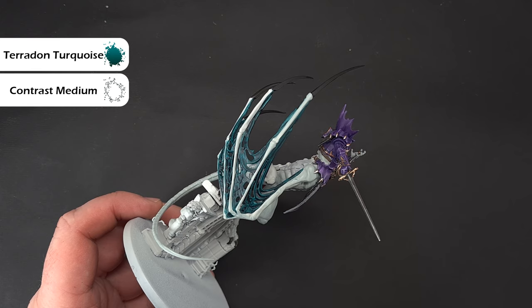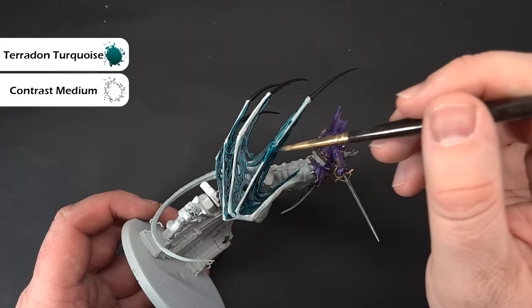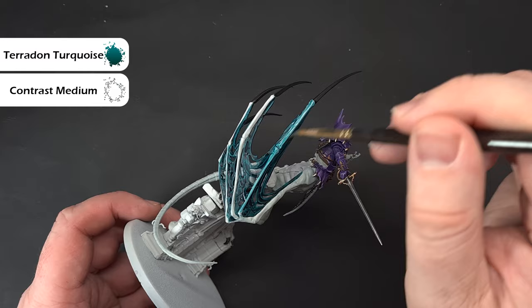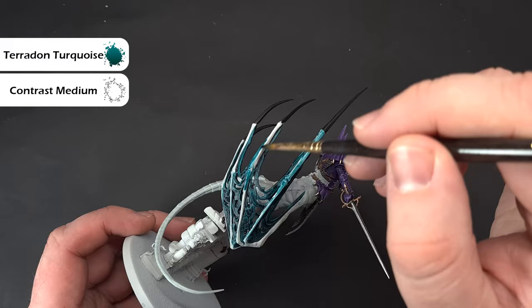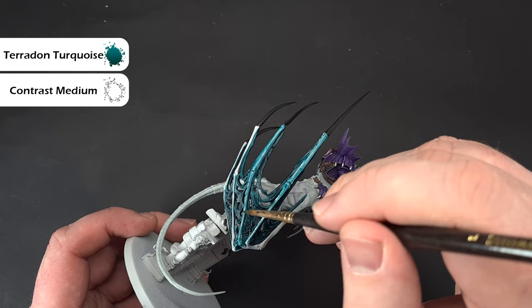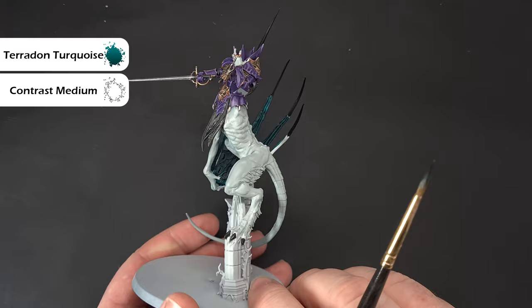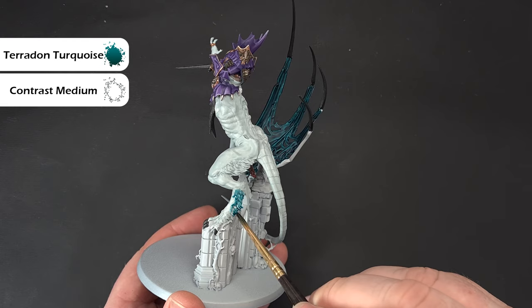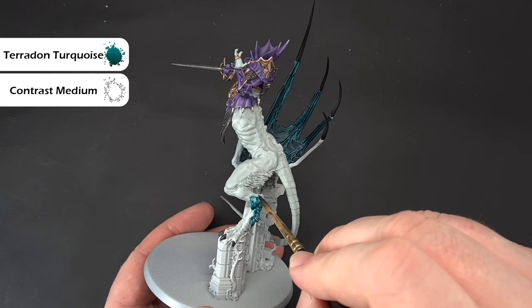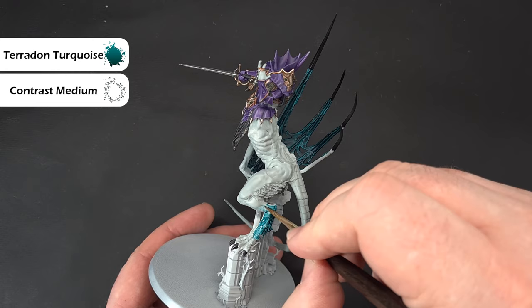Once the Terradon Turquoise is dry, thin it down to three parts contrast medium to one part Terradon Turquoise and paint the spines and remaining lighter areas — you can see that lighter mix is much lighter than the membrane. Work your way around the spines. Also paint the bottom half of each leg with this mix, cleaning your brush and blending it back so you get a blend. We'll highlight it all which will blend things together nicely anyway.